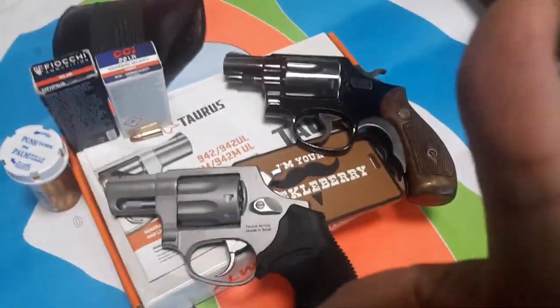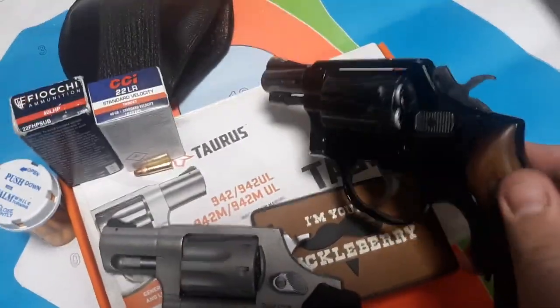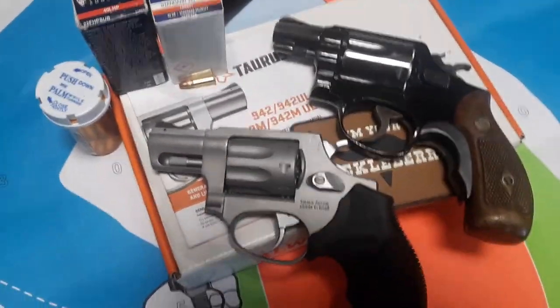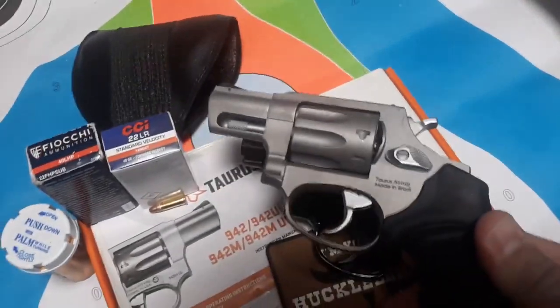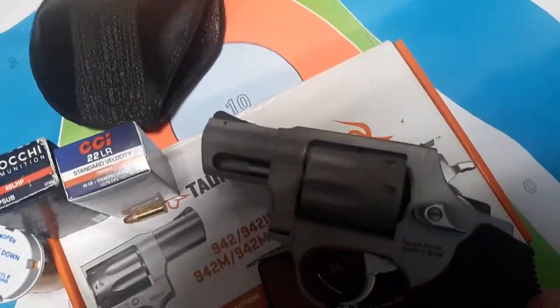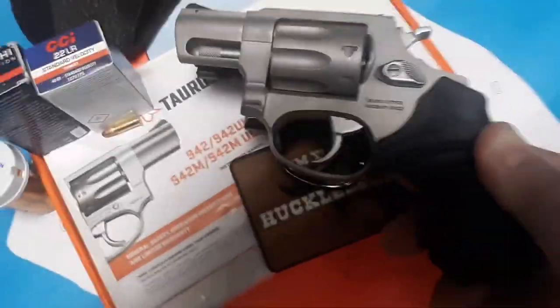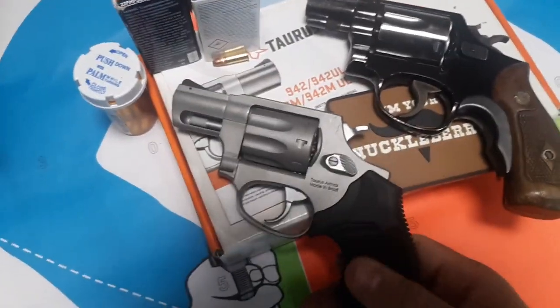Before we begin, guys, please hit thumbs up, share, subscribe. I borrowed the Slick 50's Model 12 for a size comparison so I can get a little revolver training day in on my Huckleberry day. This is the same size as the 856 and 605 in the top area, but it's definitely not as tall — basically the same height, so it's easier to conceal.